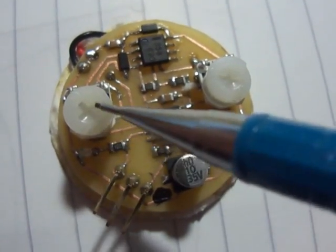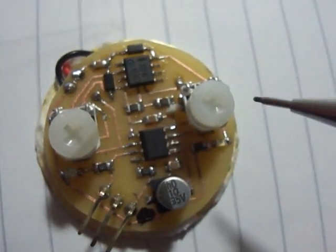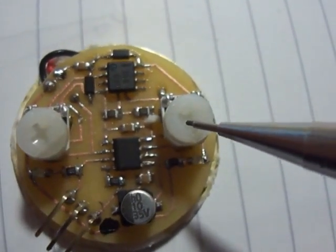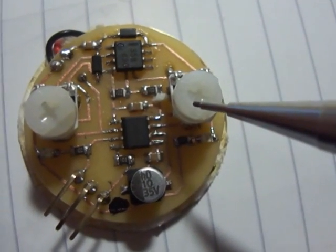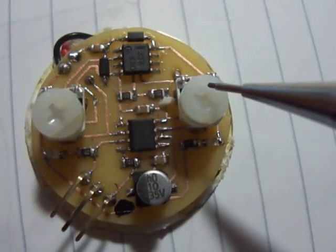There's also a couple of little trim pots. This one here is the gain for the op amp, so this is the sensitivity of the sensor. And this is the pulse width that the 555 generates, which gives us our output pulse so we can decide how long that output pulse is going to be.